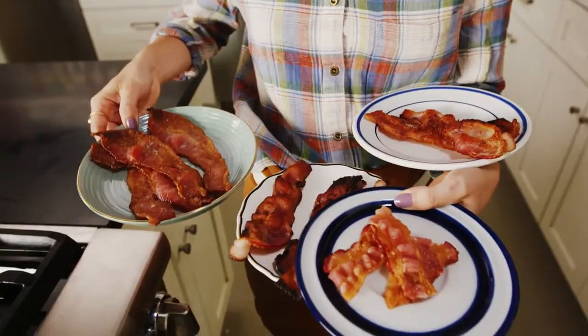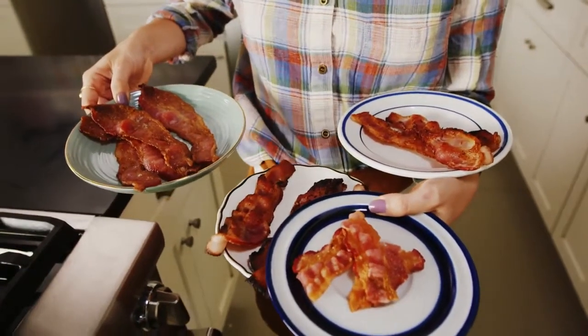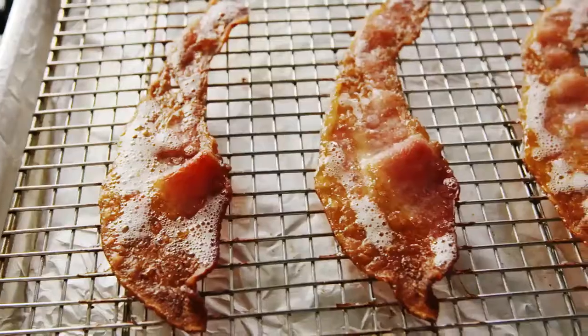Bacon. Don't really like it. Don't know why people make it. What's up, guys? We're making bacon today. I'm going to show you a few different ways to prepare bacon. We're going to do it on the stovetop, in the oven, and also in the microwave for all you lazy people. Let's make this bacon.